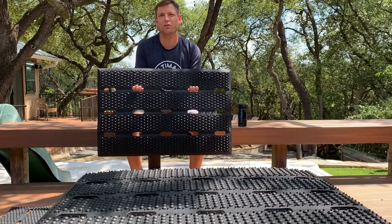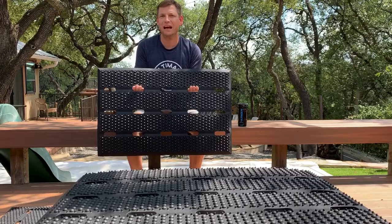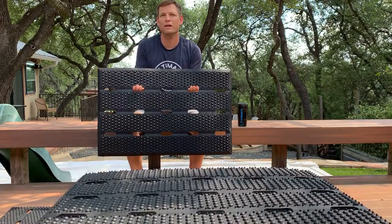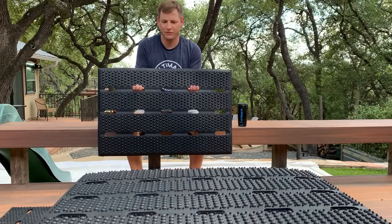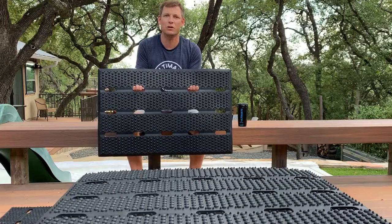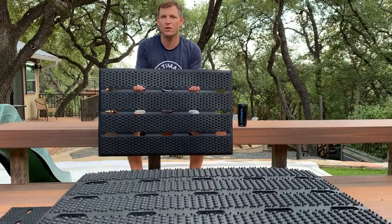We've designed it with a raised surface that aggressively scrubs your shoes and keeps the outside outside. When you think about what a doormat is there for, it should be functional, be able to stay outside, work outside, and actually do what a doormat is supposed to do — and that's to keep your shoes clean from people going in and out of the house.